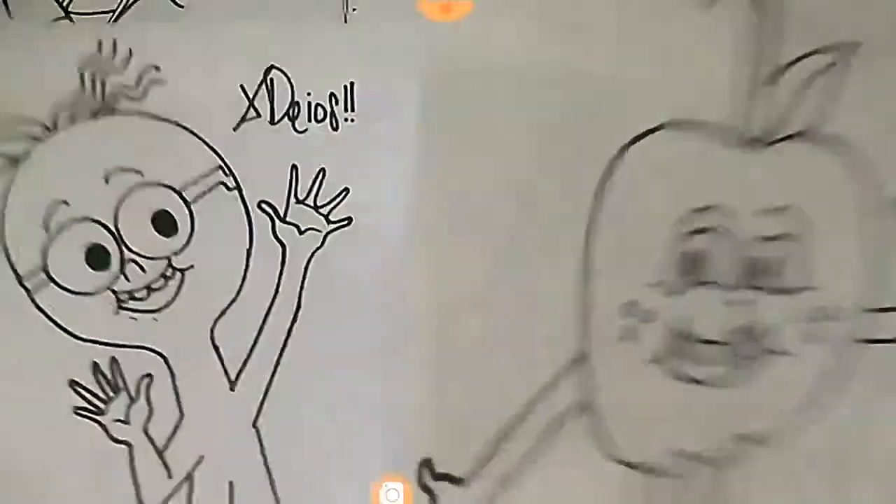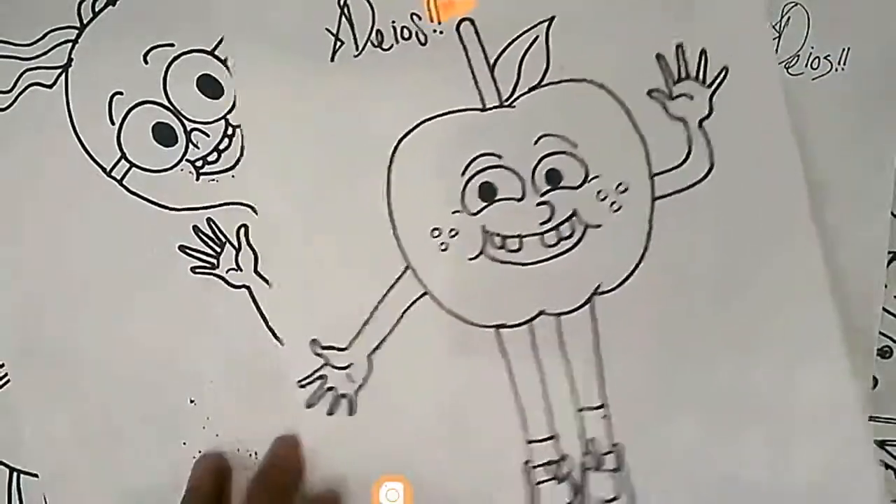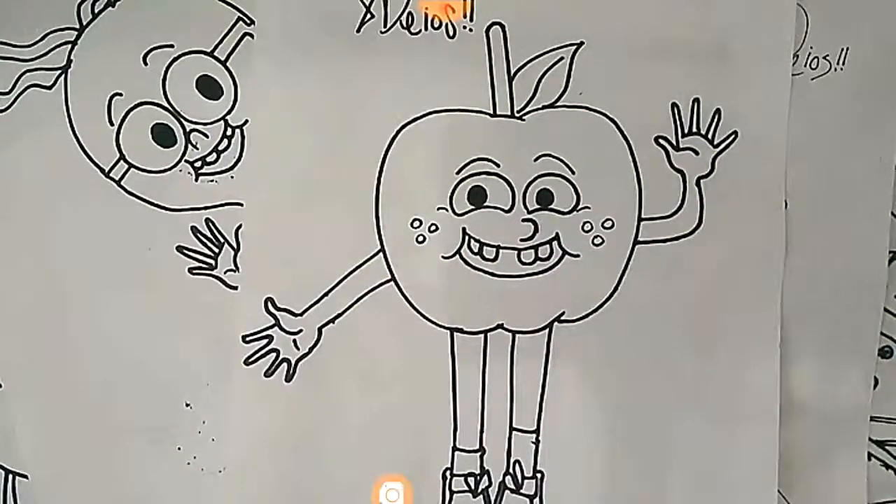Tiene muchos liques. Y síganme. Tan, tan, tan, tan Bosch.